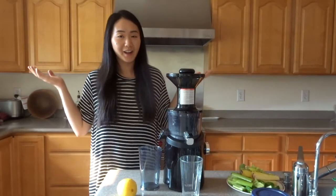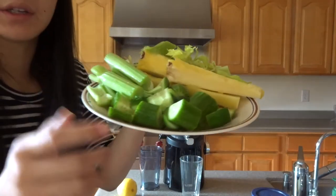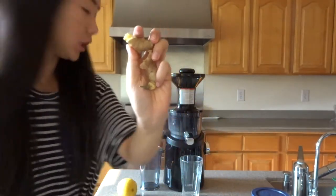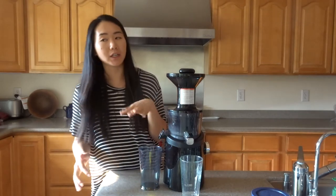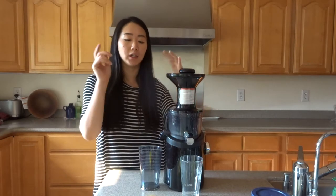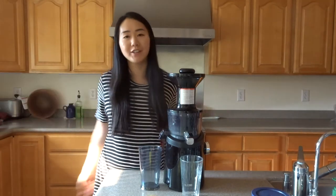Now I'm going to show you what you can do with the cores using my juicer — we'll make my favorite juice. My favorite juice has cucumber, celery, pineapple core, some ginger, and lemon. It's super fresh and super hydrating. The pineapple adds a little sweetness, the ginger adds gingeriness, the lemon adds a bit of acidity, and the celery and cucumber add some greenness and water. It's super good.